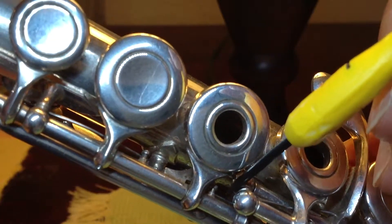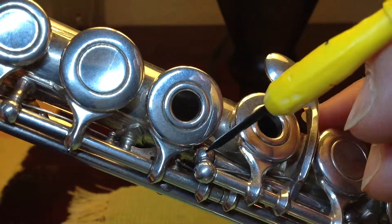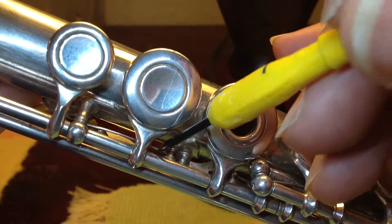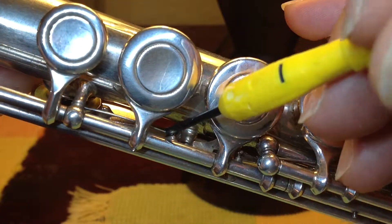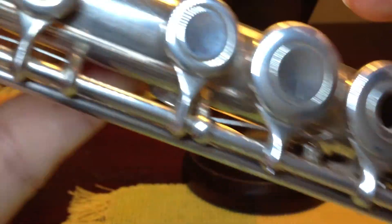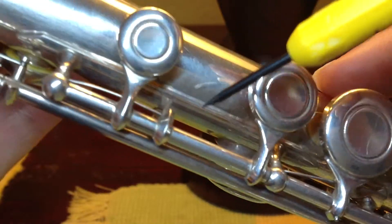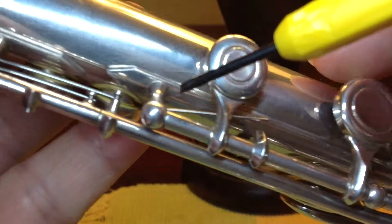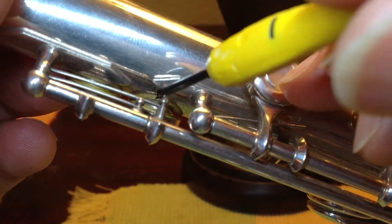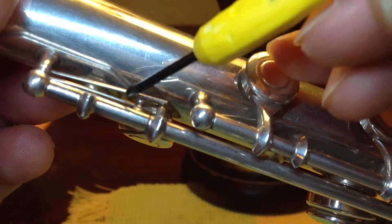This is number 5, and that's number 6 here. Number 7. And here's number 8 towards the top, and the two little trail keys — number 9 and number 10.